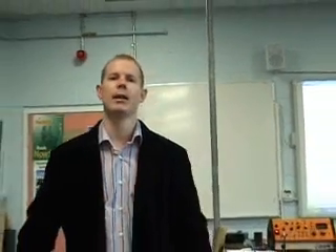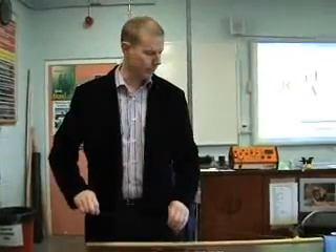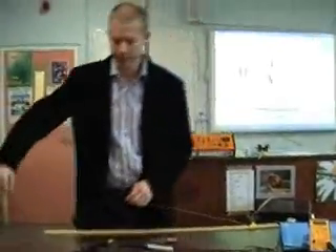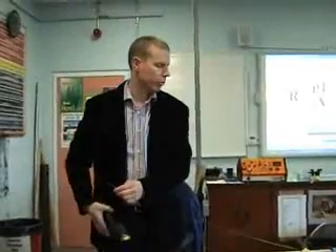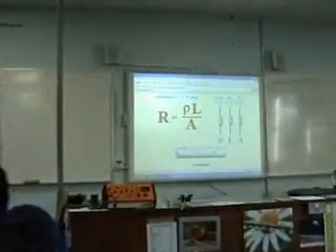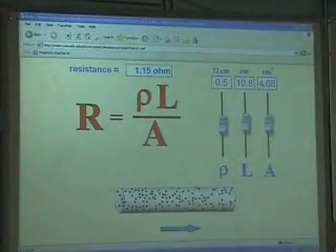I measure the resistivity of a metallic conductor. The formulas are on the board. The length of wire I have is called Constantan, and I just want to measure the resistivity of it. So from the formula on the board, the formula for resistance is R equals rho L over A, where rho is resistivity.